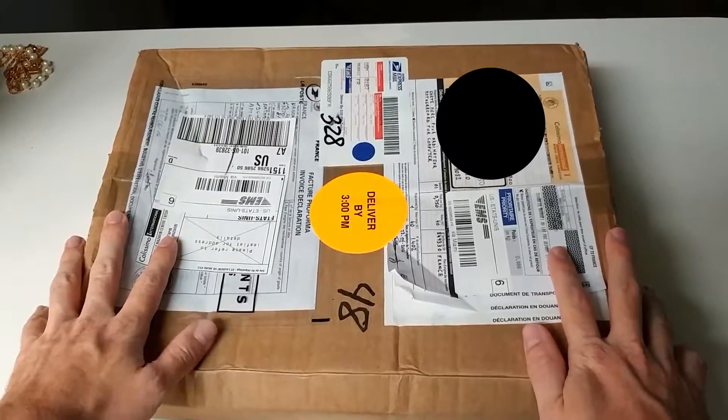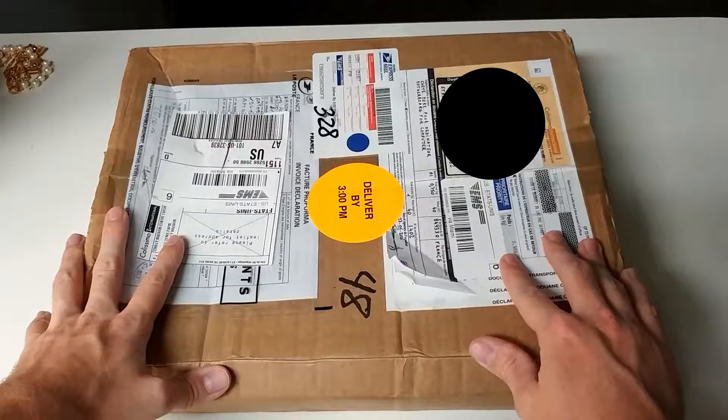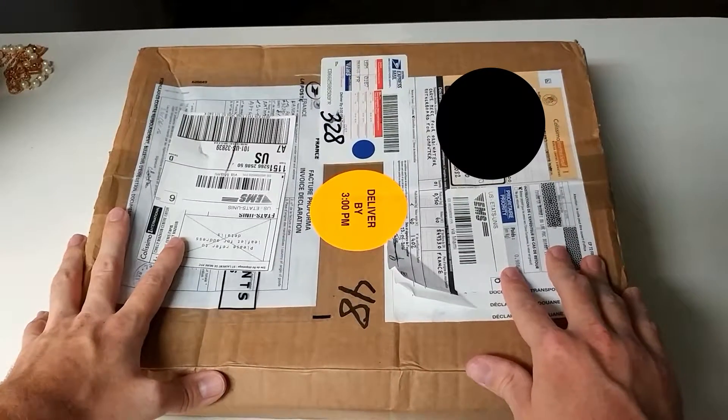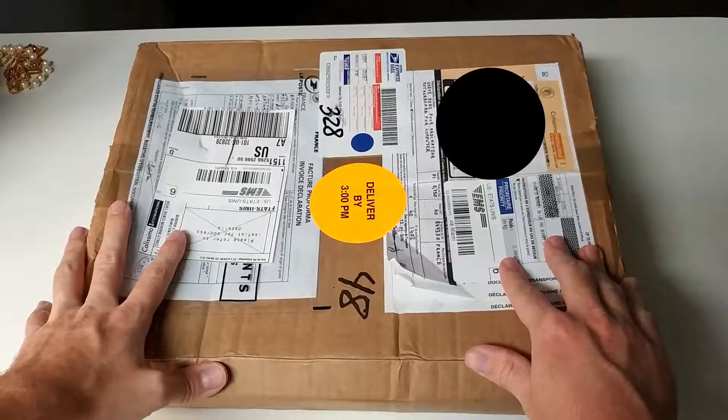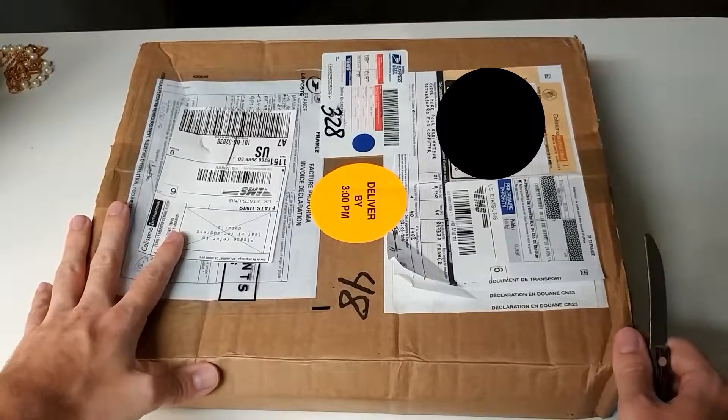Alright, I've got a box here from France. This is something really cool. It's something also very rare and this is also something computer related. So I'm just going to go ahead and open it and you can see what it is.